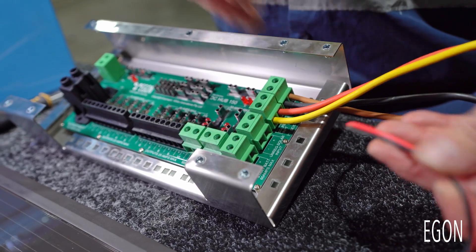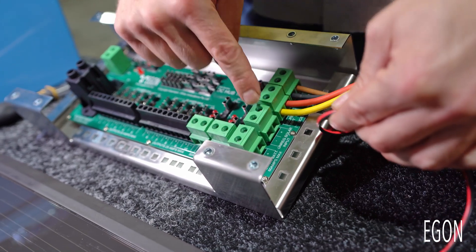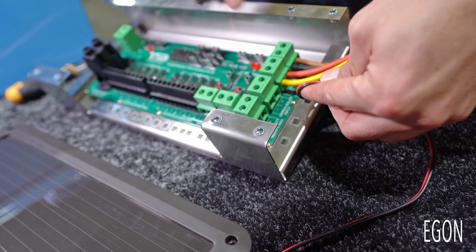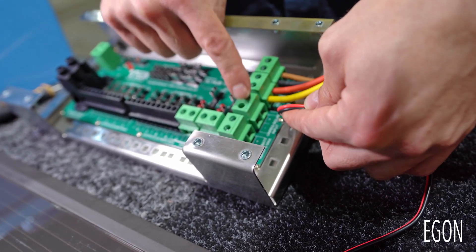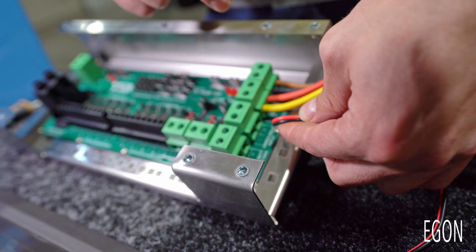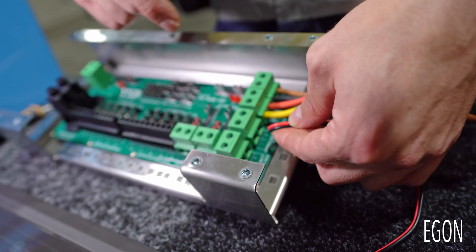You can now connect an unregulated solar panel into this connector — positive goes here, negative goes here. This solar panel will use the regulator that is built in to your RedArc DC DC charger.